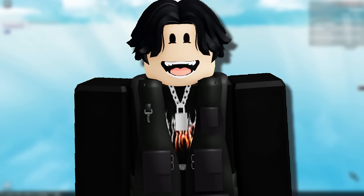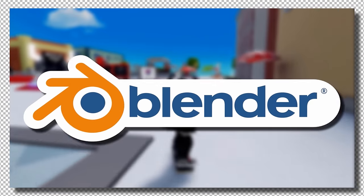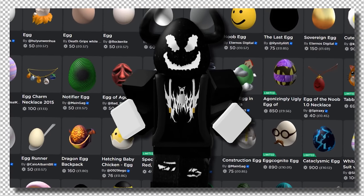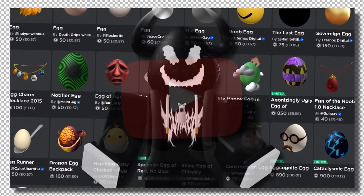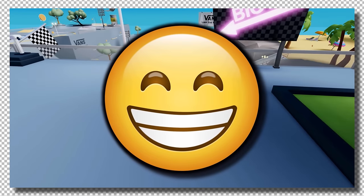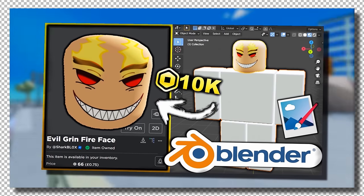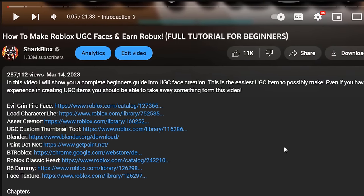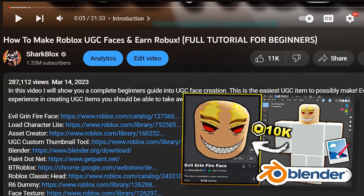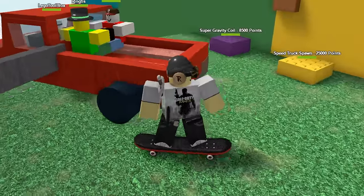Before we get into making hats, I have two other Blender tutorials on my channel: one for making UGC egg hats from April, and one about Roblox UGC faces, which is even easier to make than eggs. All the links you need — Paint.net, Blender — are in the description, and everything is 100% free.